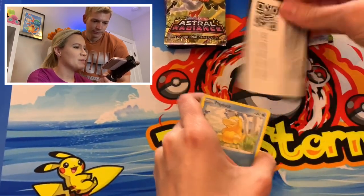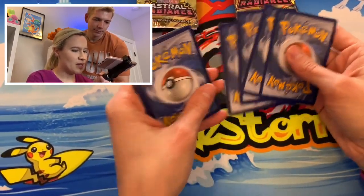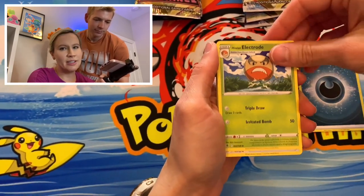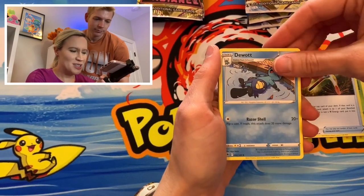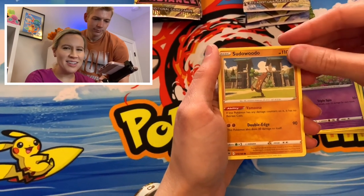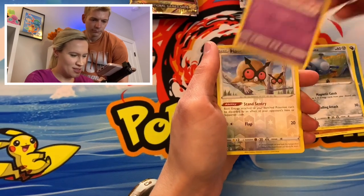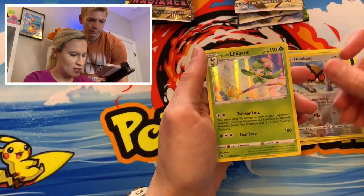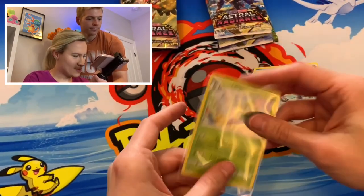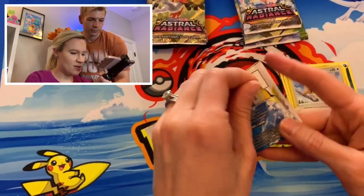Well, you don't have a personal vendetta against him. No, that's true — that's more me. I'm just kind of continuing the vendetta that you have with him, I guess. Hot Dog Man. Magnemite. Rocks. Reverse Hoot-Hoot. And a Hisuian Lilligant V. Well, at least finally another Sleeve Club member. It's a little slow getting started, but maybe we can turn it around.